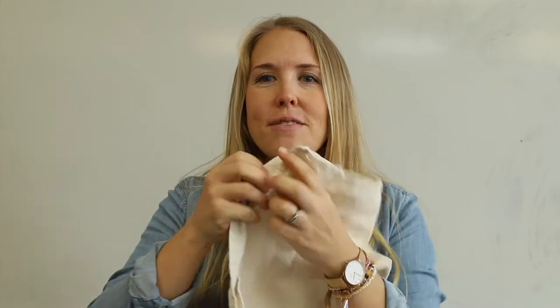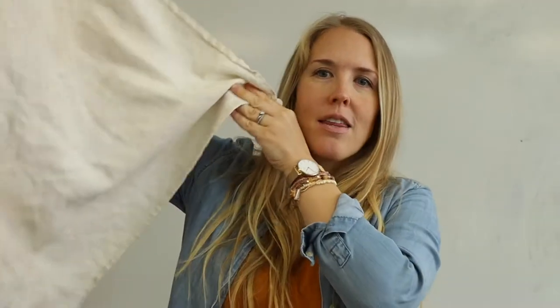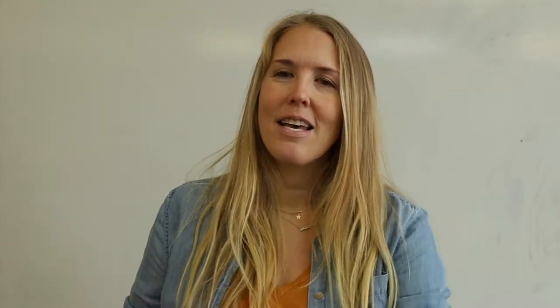I'm sharing today how to take these flat diapers and fold them into a nice pad fold so that you can insert them into your cloth diaper covers, your all-in-ones, or your pocket diapers — whichever cloth diapering method you use.